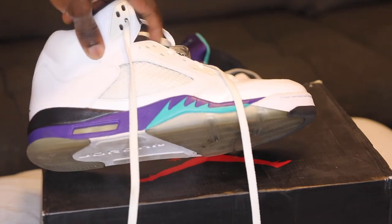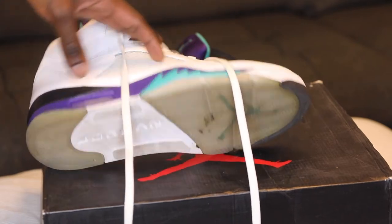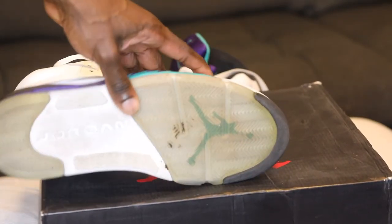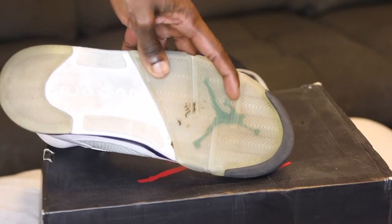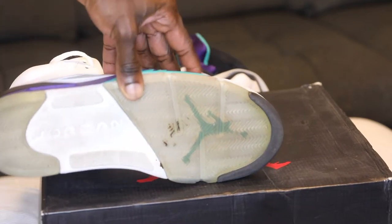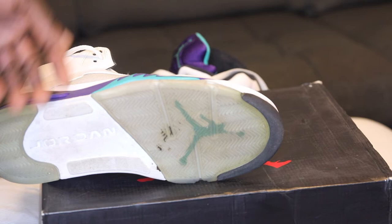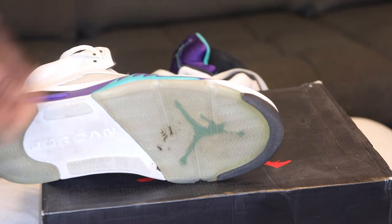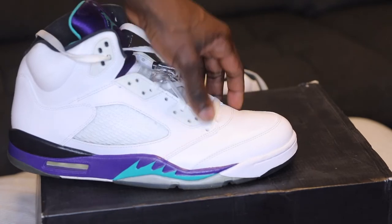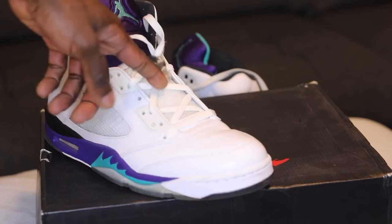Right away as you see, you have the purple and emerald blue midsole. The outsole is supposed to be icy but obviously it aged. You have the Jumpman logo in emerald blue, and it says 'Jordan' — a little dirty, again I did wear these at least once or twice. Tumbled leather going all around the shoe, netting going up the shoe.